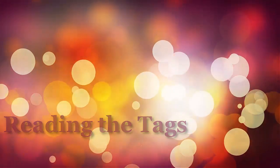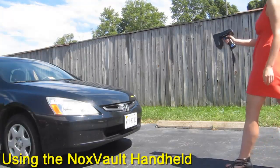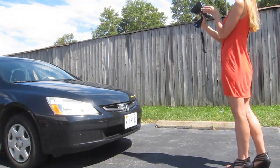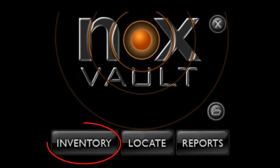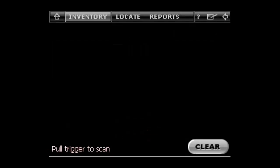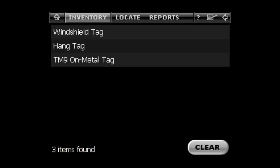Now you're ready to start tracking. If you're looking for a more mobile solution, the Knox Vault handheld is the way to go. You simply go to the Knox main screen, hit the Inventory button, hit Free Scan since we only tagged one item, and then pull the trigger. Within seconds, you'll see all three tags have registered.